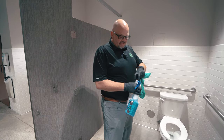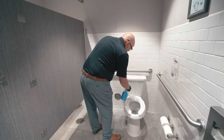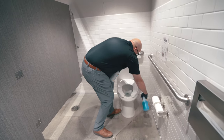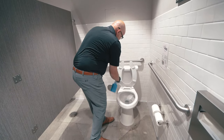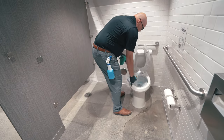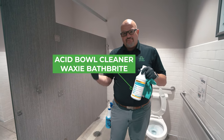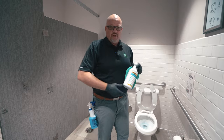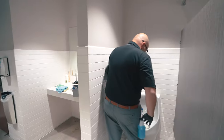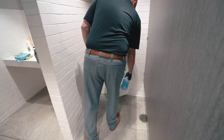Disinfectant takes time — they call it dwell time — to kill whatever's on the surface. I want to leave it on the surface as long as possible because I want it to be clean. Yes, it's great for the customer, but by the time I get to it, I would love for it to already be clean. And this is the phosphoric acid we talk about a lot — that takes time to get the limescale, maybe the ring out of your toilet. So while I'm dusting, this is all going to be doing its job. This is a waterless urinal — a little disinfectant throughout.